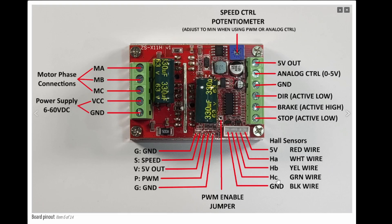This connector is for your hall sensors — A, B, and C — with 5 volts and ground. Down here is the auxiliary port with ground, a speed output, another 5 volt output, PWM control, and another ground. To use the PWM control you have to jumper the PWM jumper with a solder blob or jumper wire. Up here is the speed control potentiometer for adjusting motor speed. I mostly use it for testing, but if you're using the analog control line or PWM input, this needs to be set to minimum so it doesn't interfere.